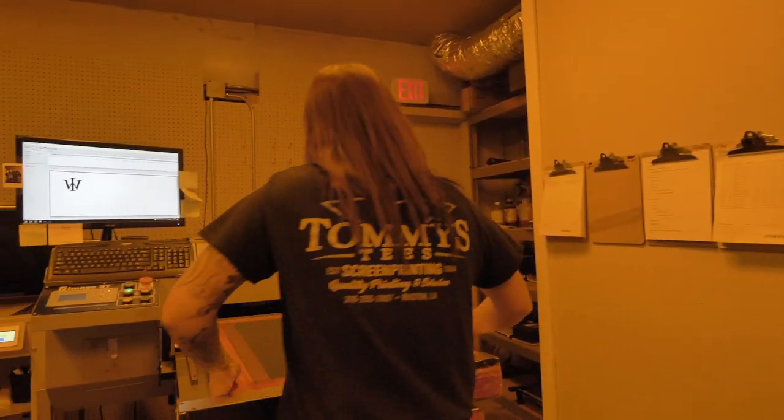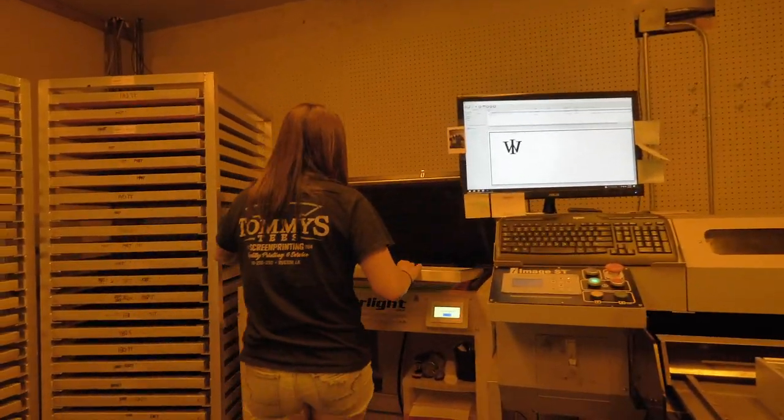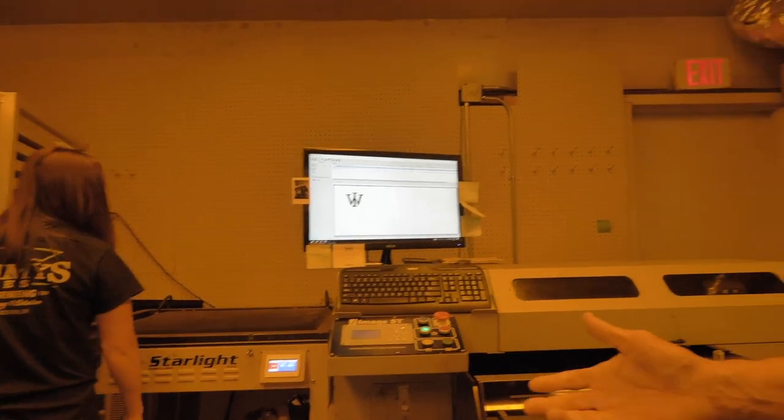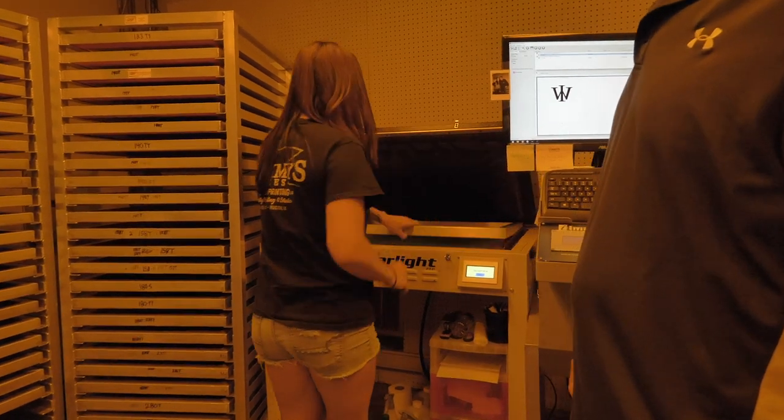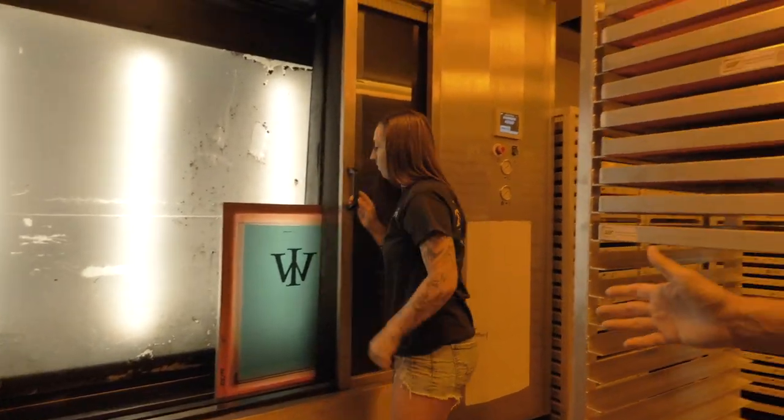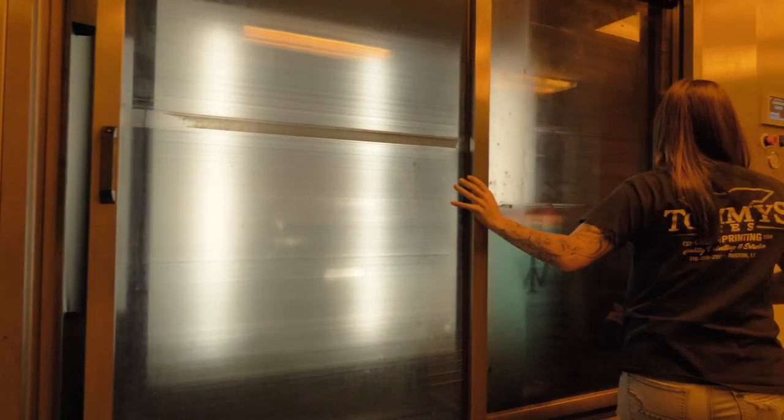Once we have the image on the screen, Taylor is going to take the screen and expose it. It goes into the exposing unit here — takes about 25 seconds, and in 25 seconds it'll be exposed. Once the screen is exposed, we take it out of the exposing unit and take it to the next step: the washout station. High pressure water hits the screen — at this point you're going to see the image appear on the screen as a stencil, ready to go out to the press. This is how we achieve the best quality screen print.